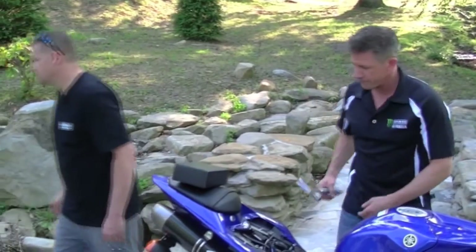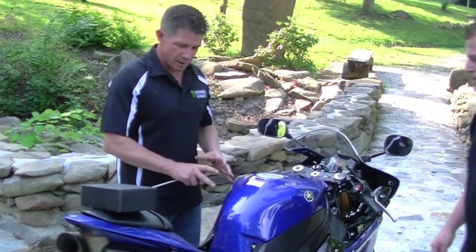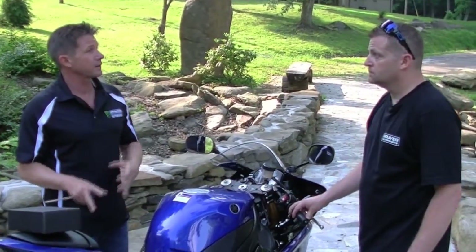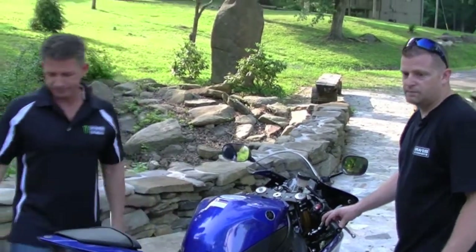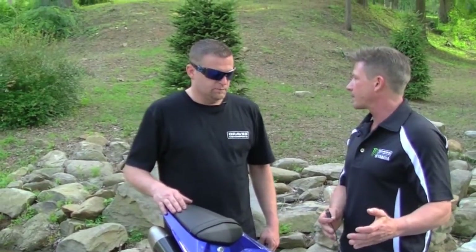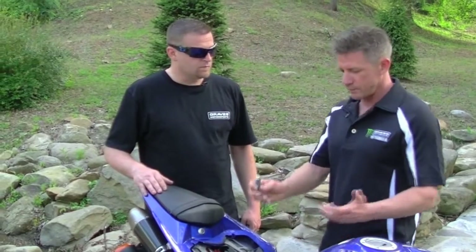Let's put her back together. Now that we've got all this done, the final thing is to update the firmware and program the power commander to accept the secondary fuel module. This is the thing that tricks most guys — the software update and doing the programming. That's usually where guys get frustrated and don't do it, but it's actually really simple if you just follow the instructions.